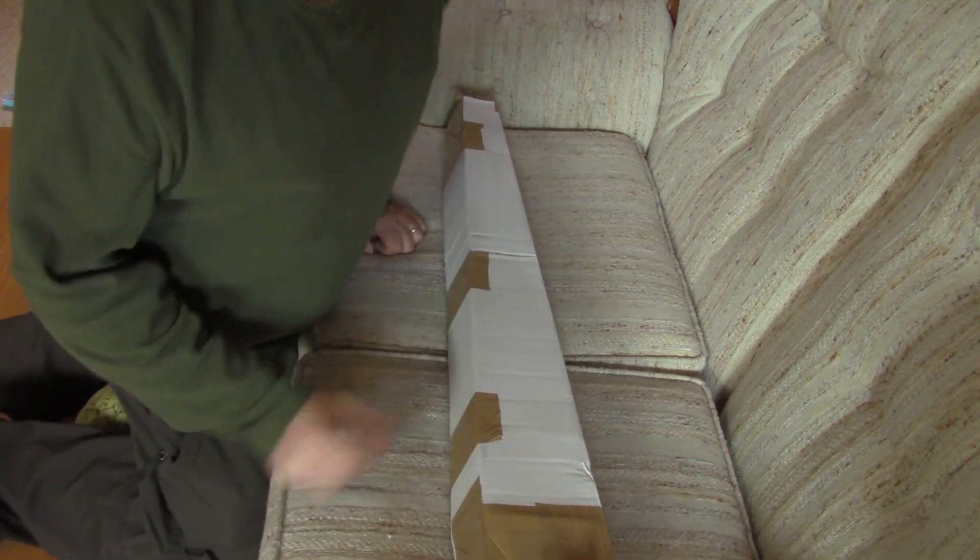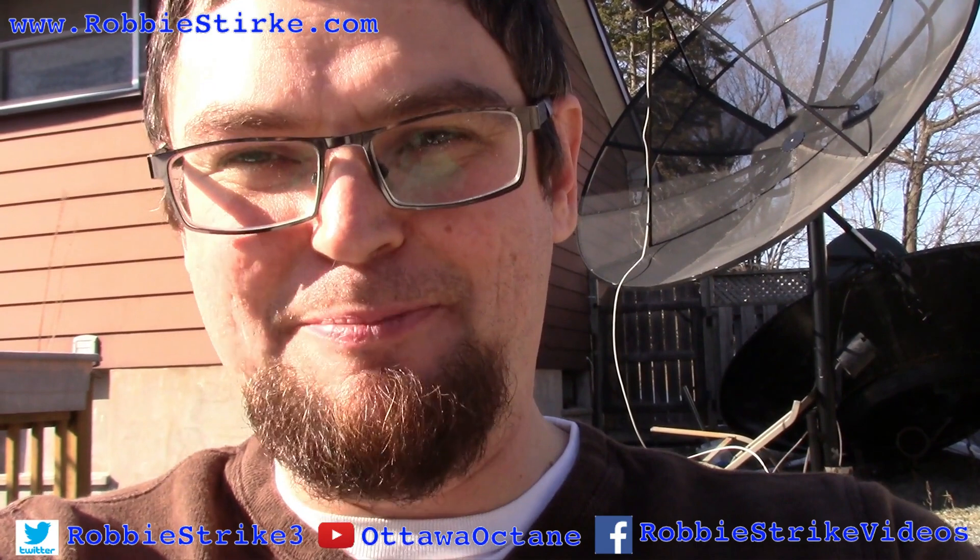Please like, share, and subscribe to the Auto Octane YouTube channel. Twitter page: Robbie Strike Three. Web page: RobbieStrike.com. Facebook page: Robbie Strike Videos — please go there, like, follow, share, subscribe, and share the videos with all your friends, because doing so will make you very happy.